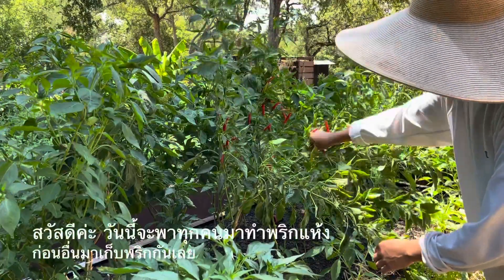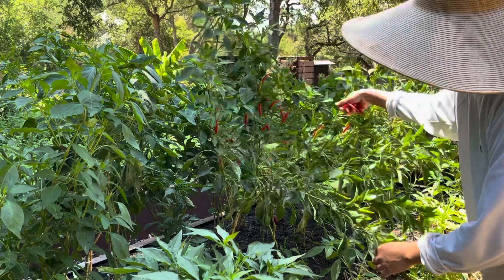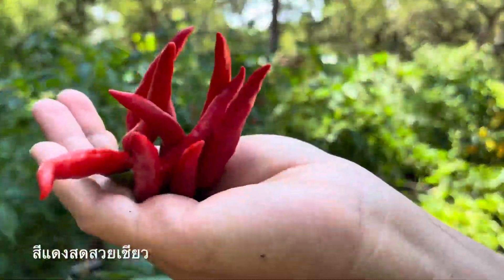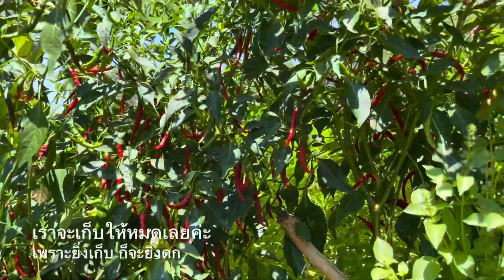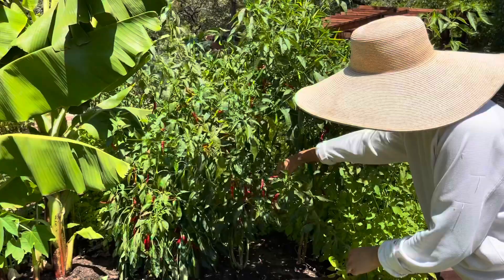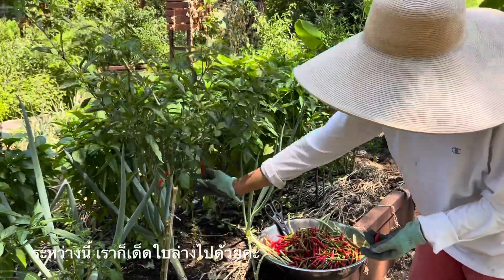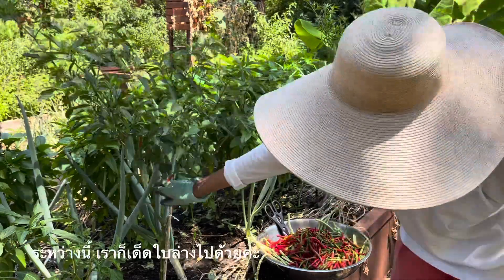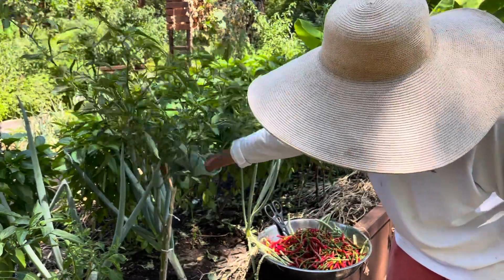Hi everyone, today we are going to dry some chili, but we have to harvest them first. Take a look at that bright, beautiful red color. We are going to pick them all, because the more you pick them, the more they will produce. And while I'm picking the chili, I'm also pruning the bottom leaves, and that will help them to produce more also.